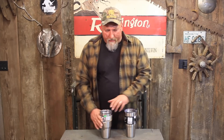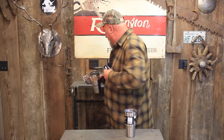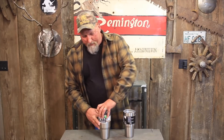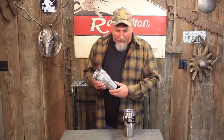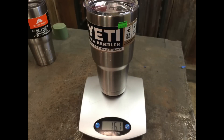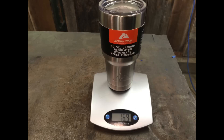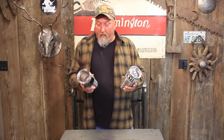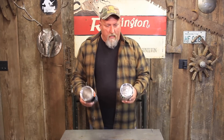The Yeti came with a bunch of advertising brochures, but the Ozark Trail didn't come with any paperwork. Now the only thing I saw externally that was any major difference is weight. The Yeti comes in at 16.1 ounces empty and the Ozark Trail comes in at 16.8. So 16.1 versus 16.8 — the Ozark Trail is actually heavier. It apparently has thicker or denser steel, but it weighs slightly more.